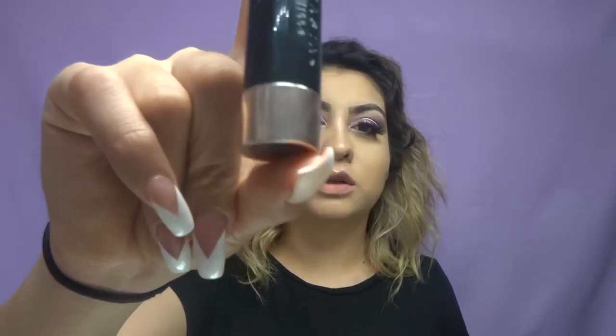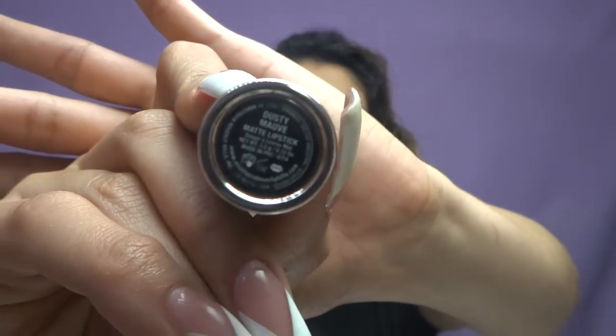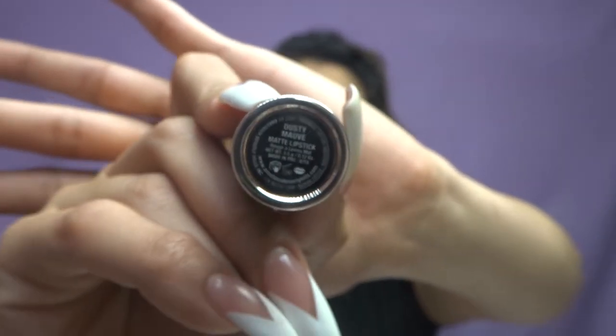For the lips, I'm going to use the lipstick by Anastasia Beverly Hills in the color Dusty Mauve. Now I'm going in with another Anastasia Beverly Hills product — the sticker fell off so I don't know what color it is, but it's a light pink lip gloss. I'm going to put it right in the center.